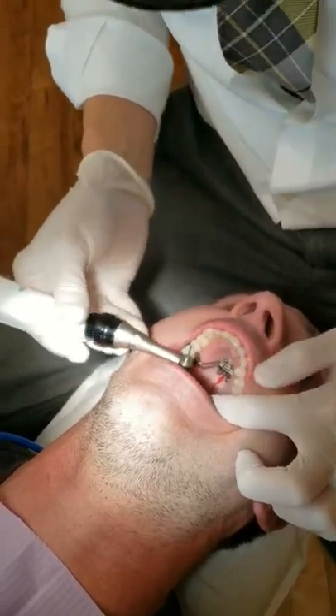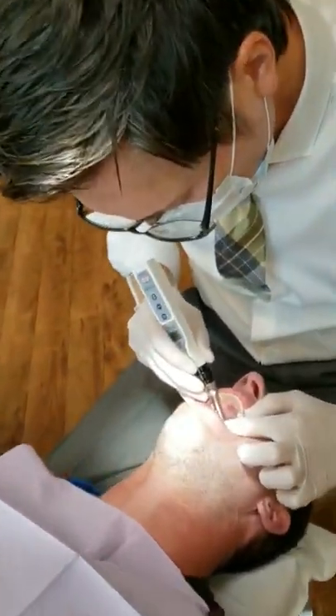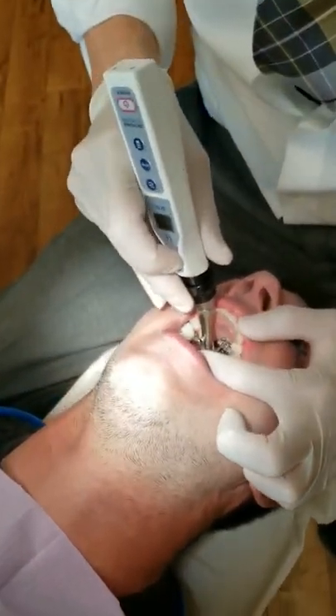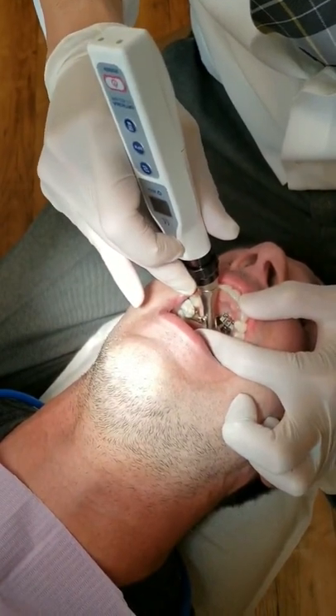Now we've got three holes so far. How's that feel? No pain? Excellent. We're going to follow the midline and go to the front. That's a very high palate.